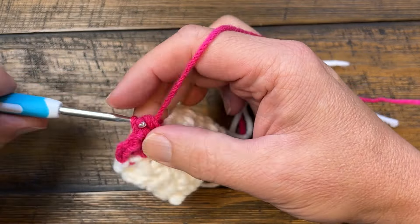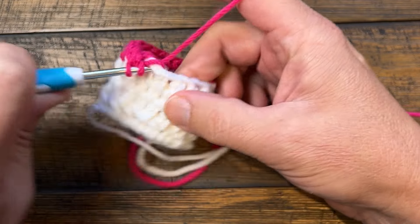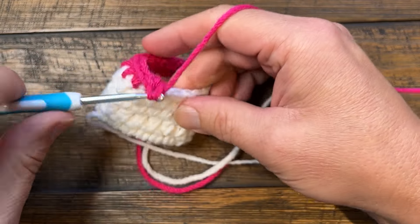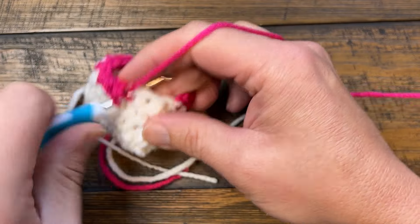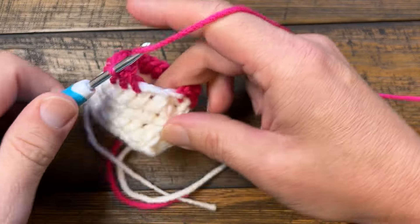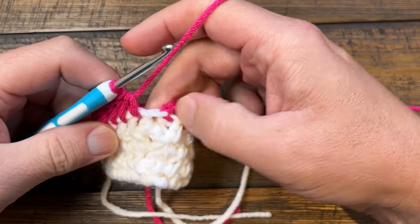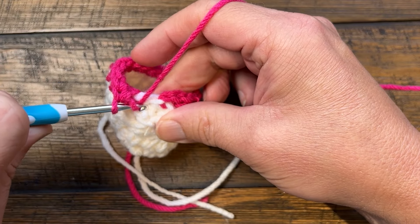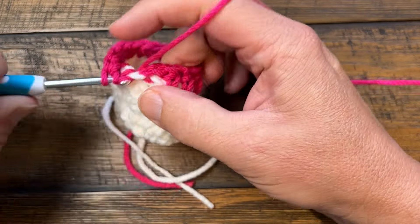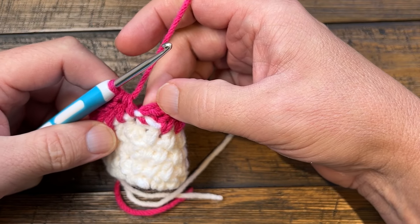We're going to go all the way around your pant leg. When you get around to the other side, it's going to say to go in between the last post and where you started. This is the last post and this is where you started, so you're going to come right here and join it to the top of the first half double crochet, not the chain two.